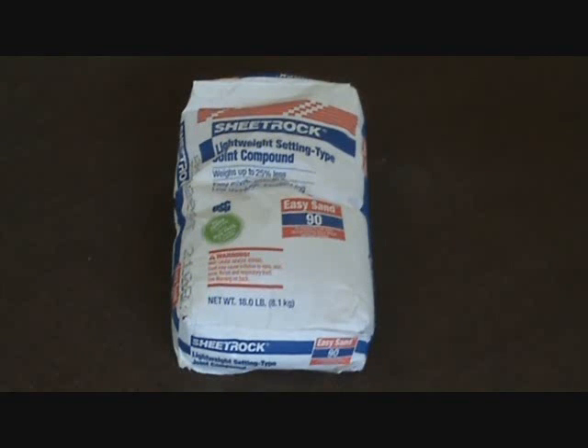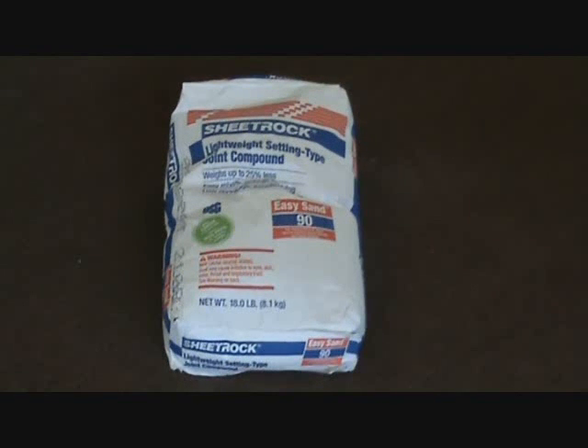I'm also going to use lightweight joint compound — I call it quick-set. This is Easy Sand 90, which means it should be dry within 90 minutes so you can put another coat on. I'll use this in all the deep spots on the walls so I can apply an additional coat on the same day. With regular joint compound you have to wait pretty much all day before the second coat because it shrinks; this is non-shrinking and sets up quickly. It comes in a powder form — you only mix up a little bit at a time. It also comes in 5-, 15-, 20-, 30-, and 45-minute versions, but we're going with the 90-minute to give us more working time.